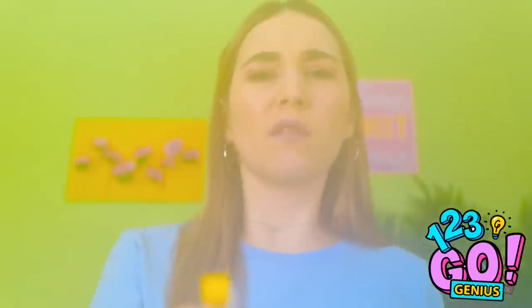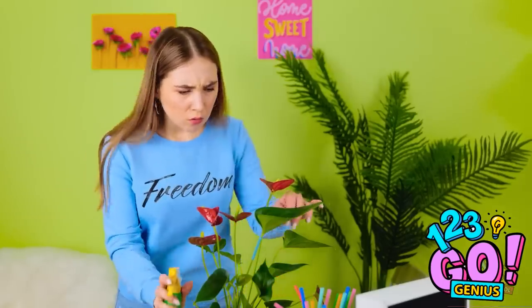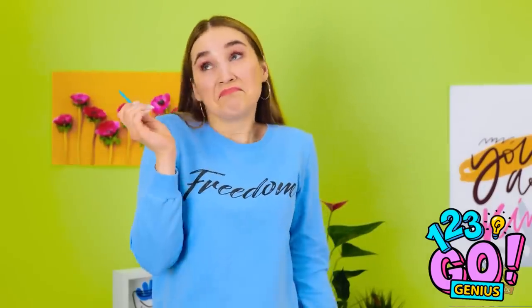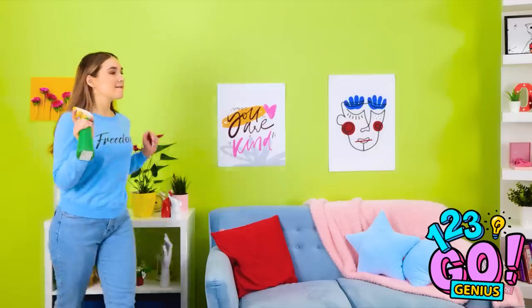Hey, little plant! Want something to drink? Something looks different. Why is there straw in this stock? That is so strange. Okay, who's next?